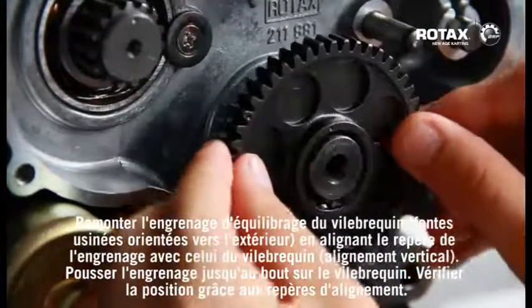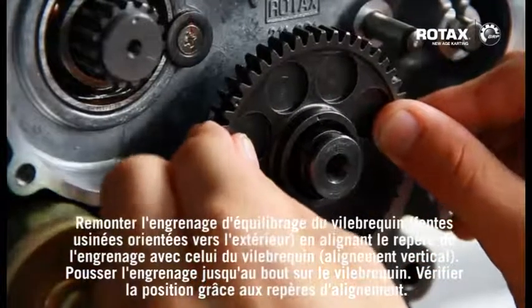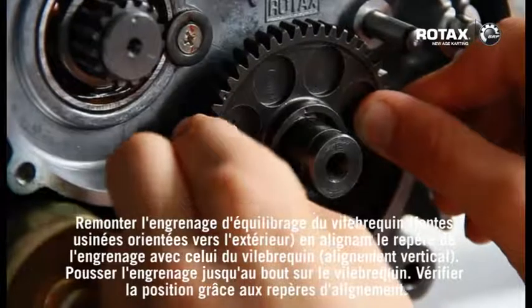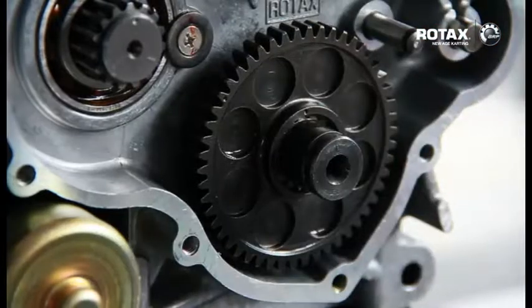Refit the crankshaft balance gear with the machining slots facing outwards, with the marking point on the gear aligned with the crankshaft marking — vertical alignment. Push the gear all the way onto the crankshaft and check the alignment marks are in the correct position.